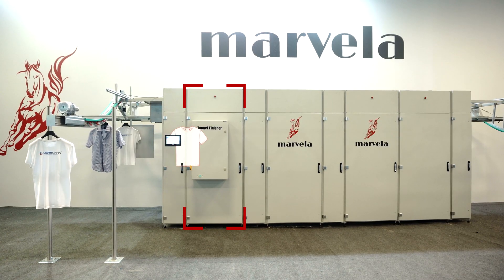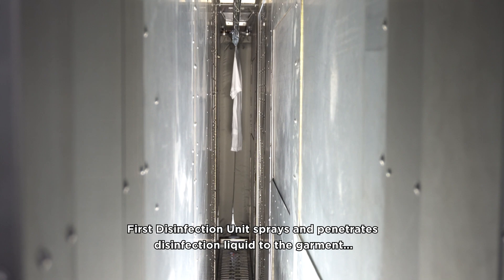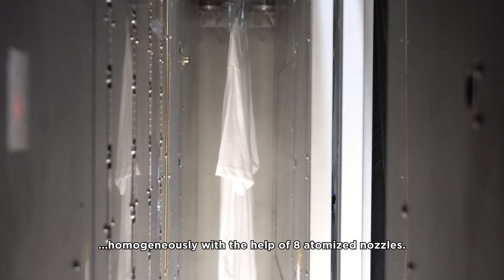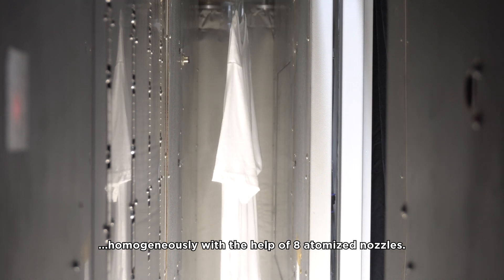Virus Disinfection Unit: the first disinfection unit sprays and penetrates disinfection liquid to the garment homogeneously with the help of 8 atomized nozzles.